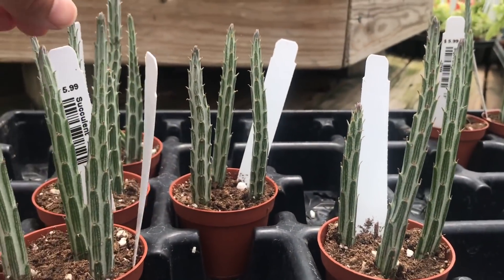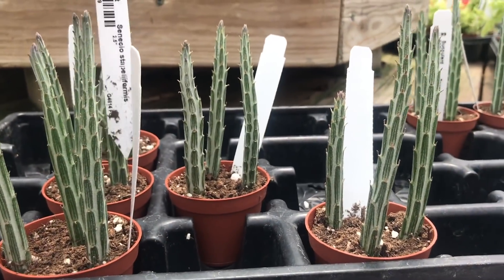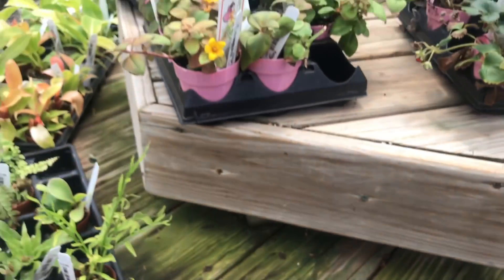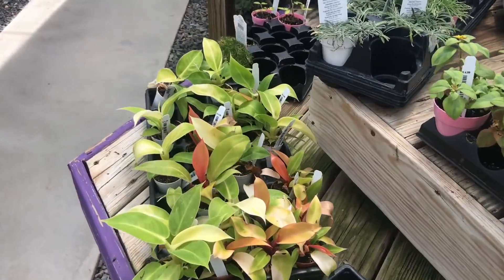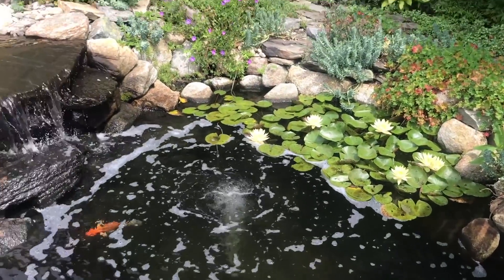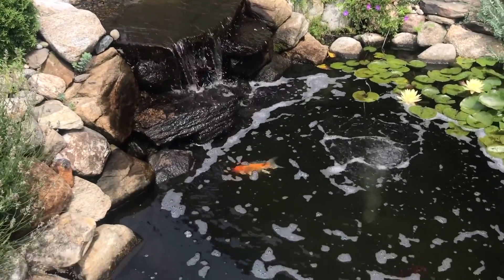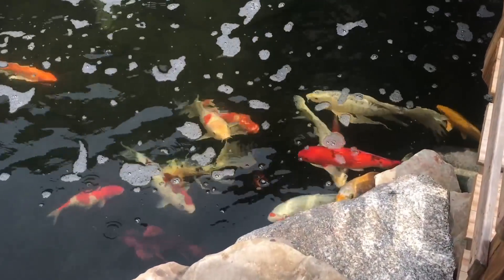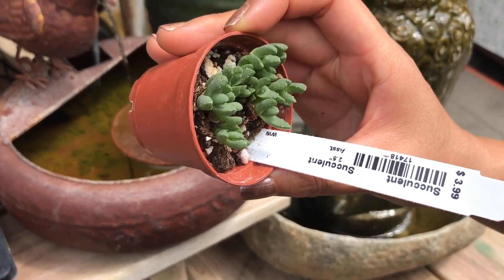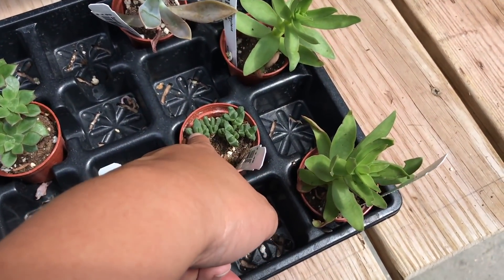Look at these little cuties — so pretty! I don't know, it looks like an ice cream, or little lollipops. Kind of like — don't they split like this?